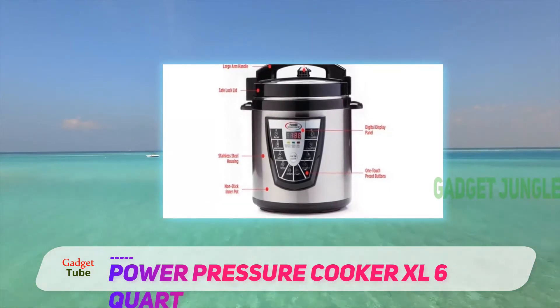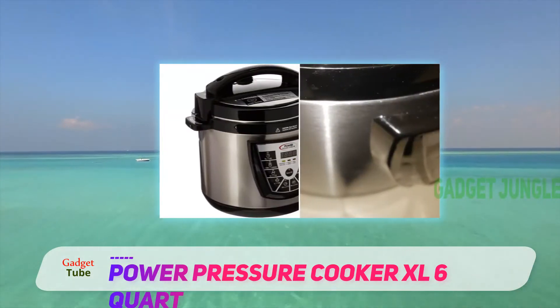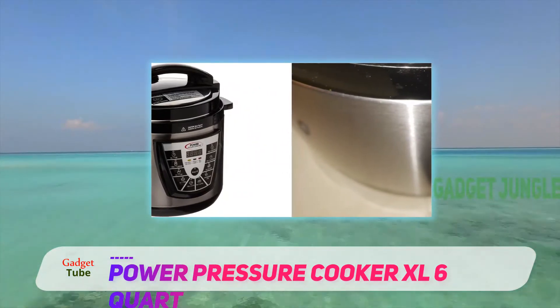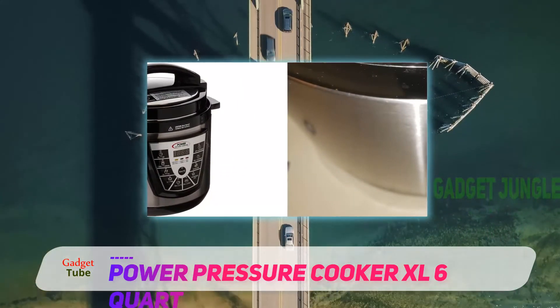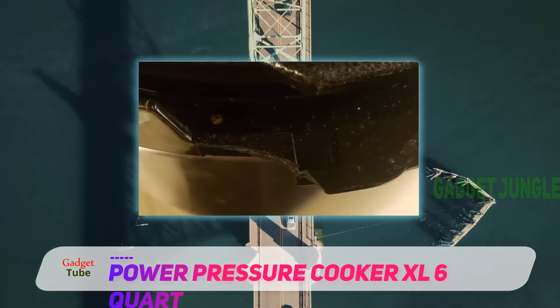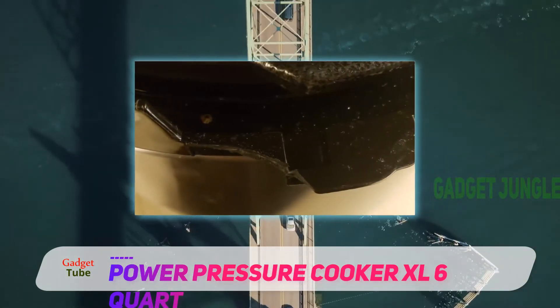Apart from basic pressure cooking, you also get a slow cooking option with this unit. This ensures that you get the most flavor out of your cooked meals. Whatever option you choose, the non-stick cooking plate will guarantee easy food release once done.